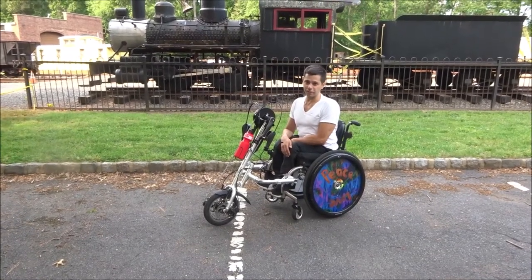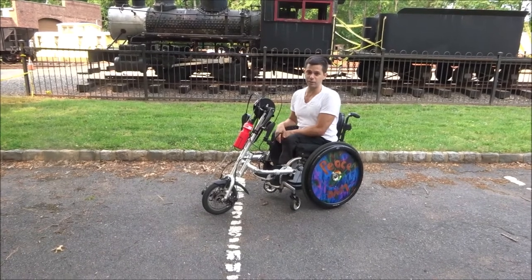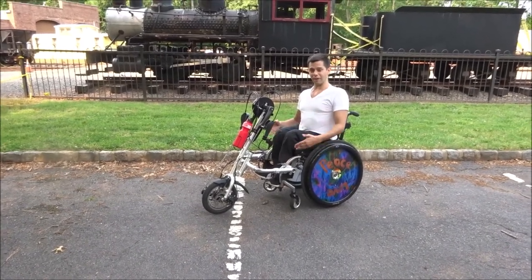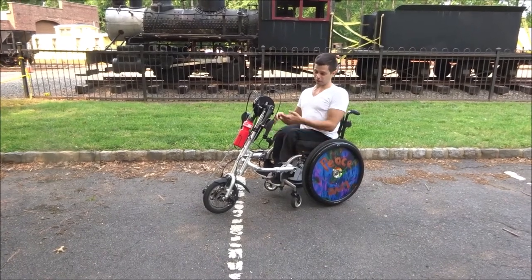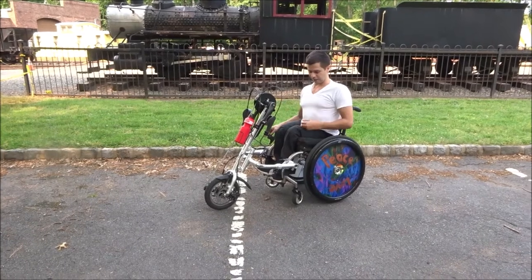Hey again YouTubers, I've got another video for you about the Dragonfly wheelchair attachment. I realized that I forgot to show you how to get it on and off — or well, in the case of this video, off and back on — so I'm going to do that right now.